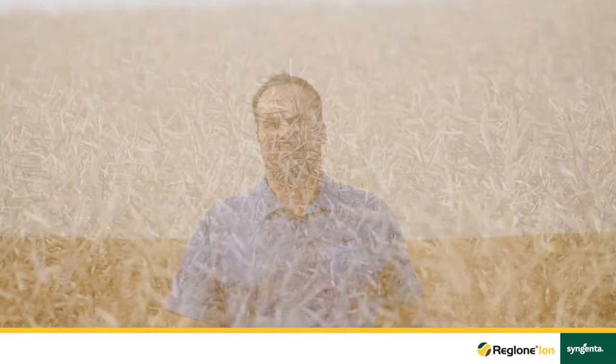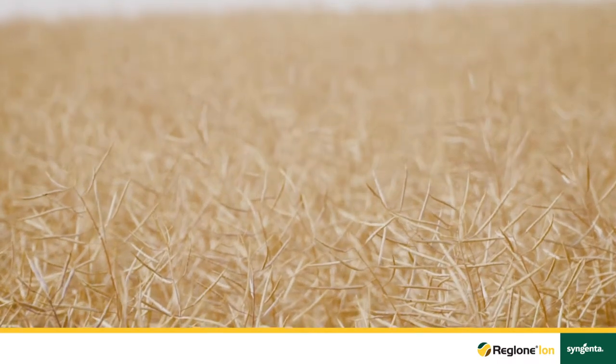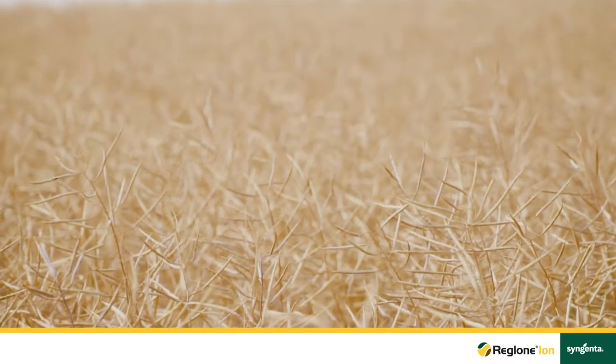Hello, my name is Sterling Mitchell and I'm the Agronomic Service Representative with Syngenta in Southern Alberta. I'm standing in front of a field of pod integrity canola that we're going to time for Reglone Ion application. Reglone Ion is a true desiccant that allows growers to take control of their canola harvest. When using Reglone Ion, combine efficiency increases, which results in a better, easier harvest for the grower of straight cut canola.